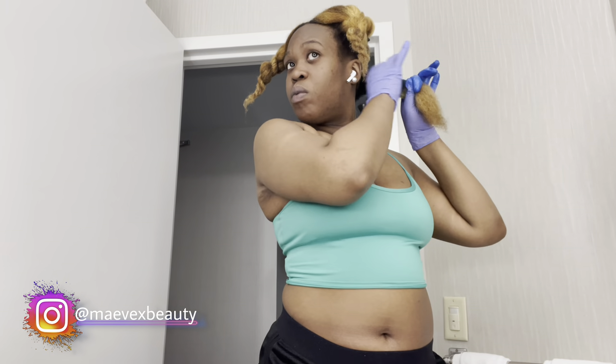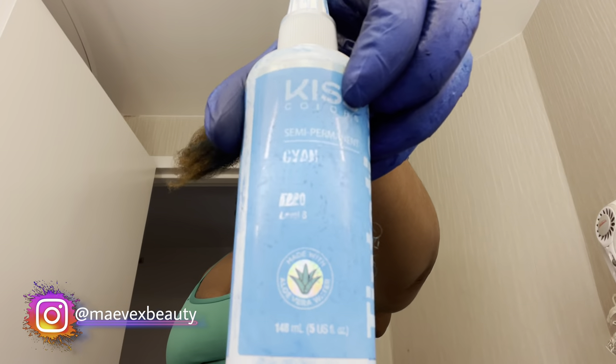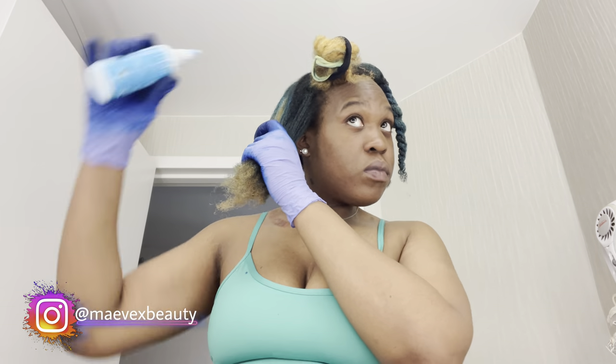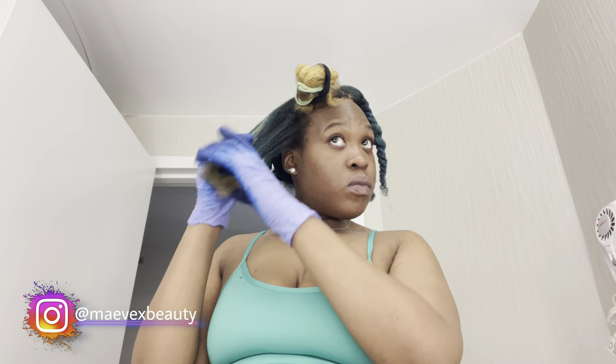Who knows — your girl might be going to school this year for makeup artistry to finally get my certification. I could have and should have been done that, but I've had too many people having control over my life. It's okay because I'm getting it together. Let me stop talking and let you guys enjoy the rest of the video.